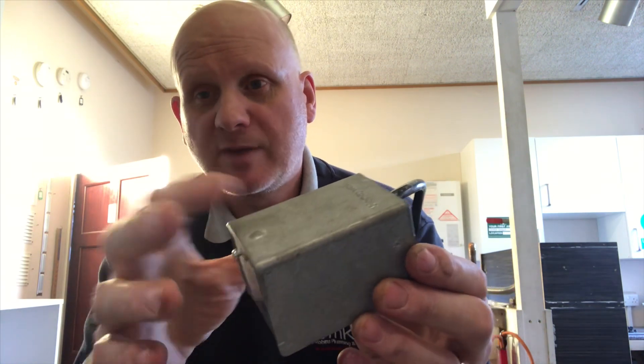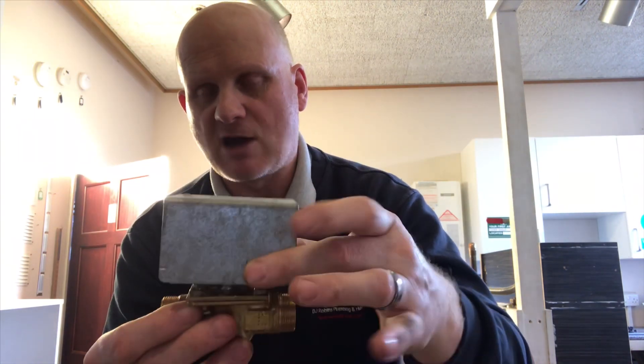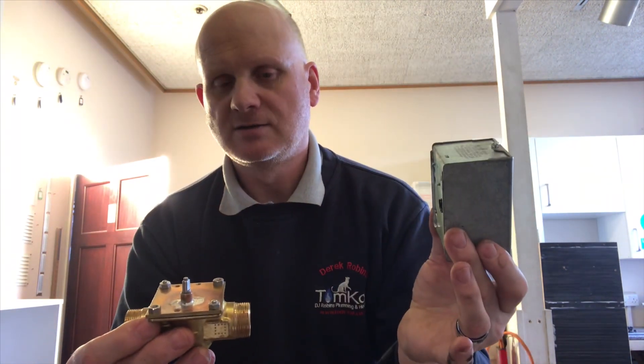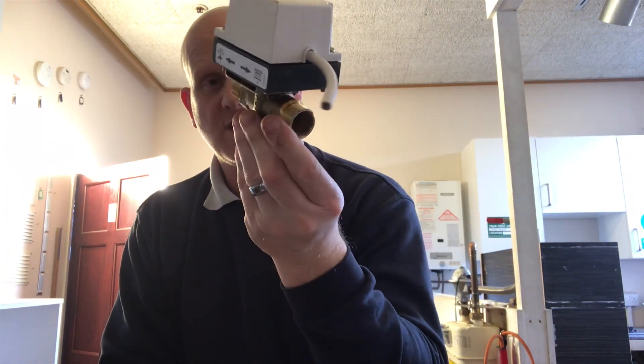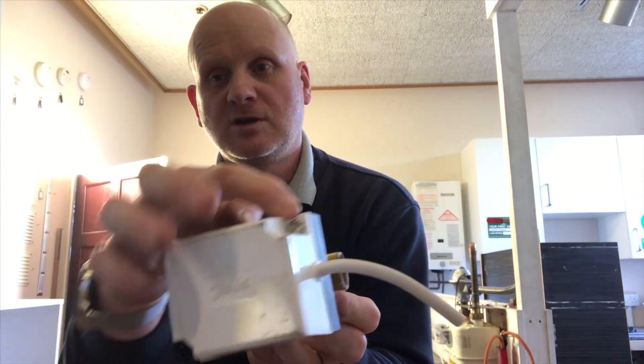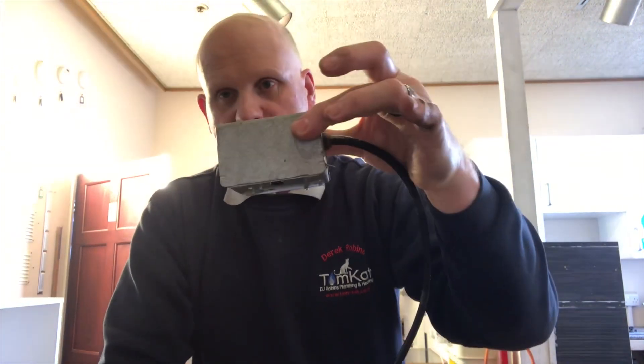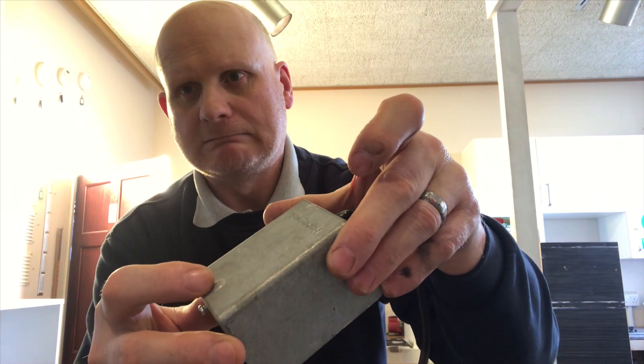For the Honeywell valve, there's a little raised nipple — that tells me this head goes on this body and I don't have to drain the system down to remove the head. With this valve you don't need to drain the system to remove the head — you just take off those two screws. On older Honeywell valves without that raised bit, you would have to drain the system just to change the head.